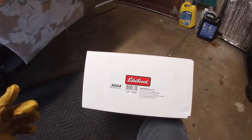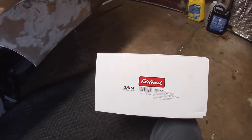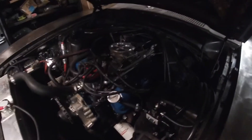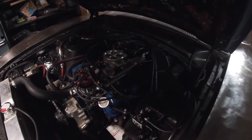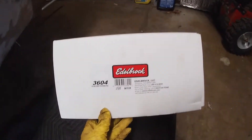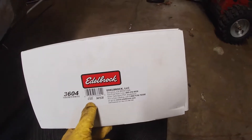I had some questions on my fuel system setup from doing my Edelbrock Pro Flow 4 EFI install on my 1971 Ford Maverick. If you haven't seen my other videos, I did install the Edelbrock Pro Flow 4 kit on my 302. Works great, I love it. This is the kit I used — part number 3604 from Edelbrock.